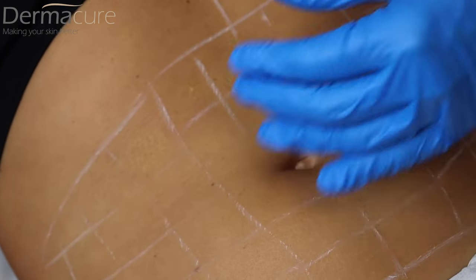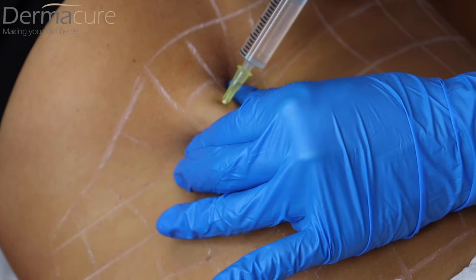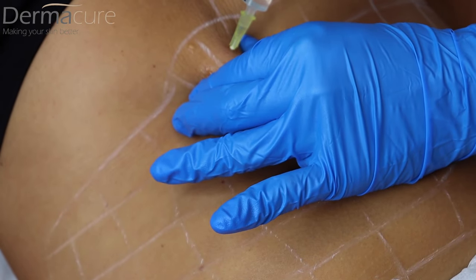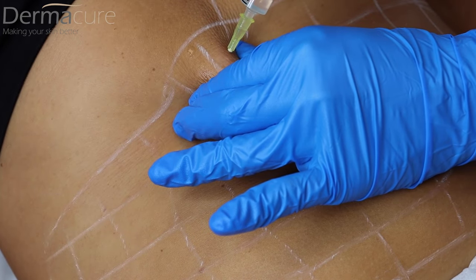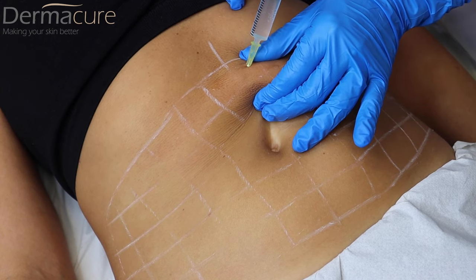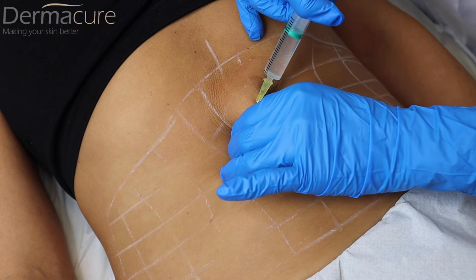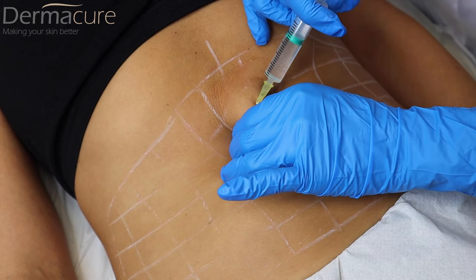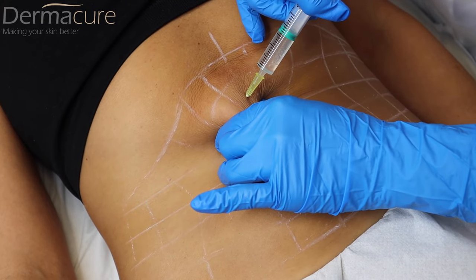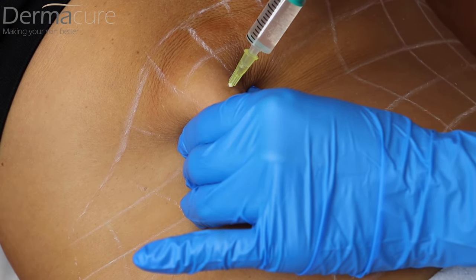Any feeling? I told you — that's it. You just only feel the actual needle, maybe a little bit, that's it. Working through the injection points now.